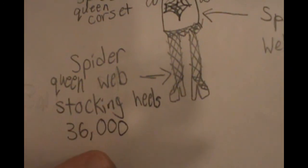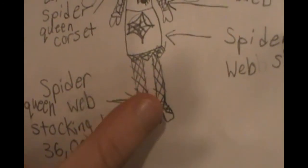And then the Spider Queen web stocking heels would be 36k, but you could toggle off the web stockings.